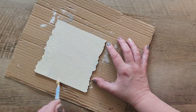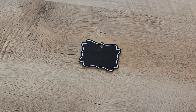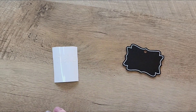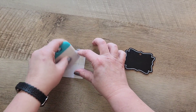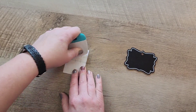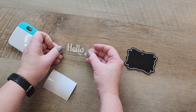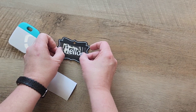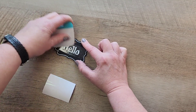Once that dries, I'm going to do a second coat and let that dry as well. While that's drying, I'm going to grab one of these chalkboard tags that I got at the dollar store. So this is where I cheat a little — my handwriting is terrible, so I could have written with my chalk pen or some chalk, but honestly that's one of the main reasons why I have a Cricut Joy, and I cut out the word hello.